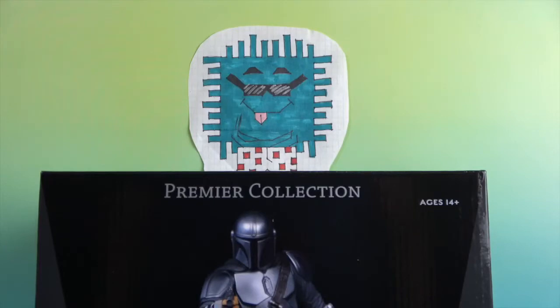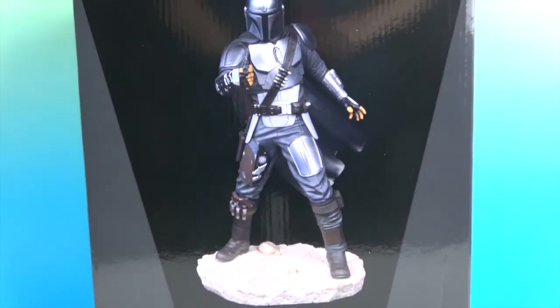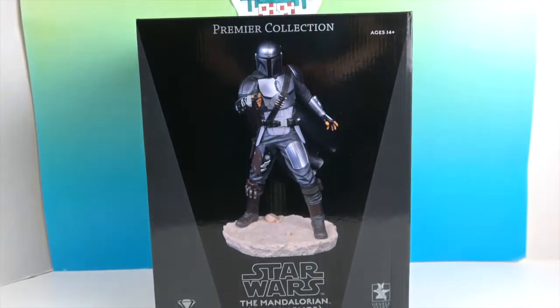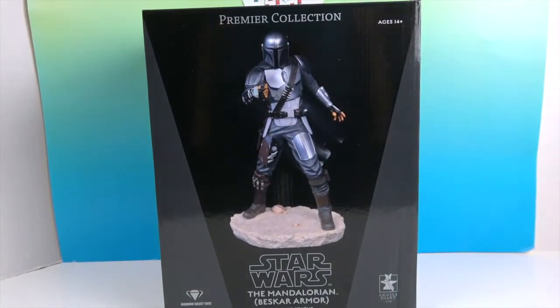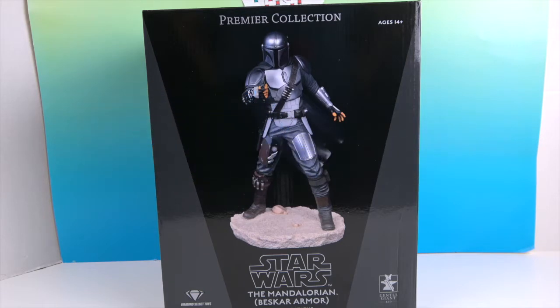Hello and welcome back to the Unboxers! Today we have a very cool Star Wars: The Mandalorian 1/7th scale statue, part of the Premiere Collection from Diamond Select and Gentle Giant. He's in Beskar armor and looks really cool. We want to say a great big thank you to Diamond Select for sending him to us for free to share with you today.